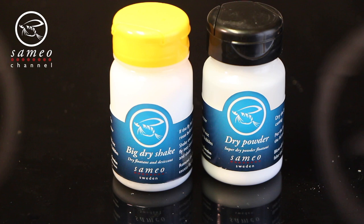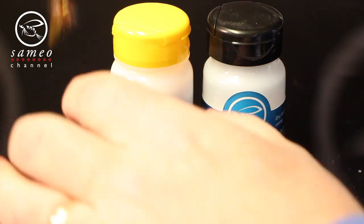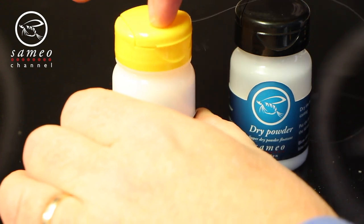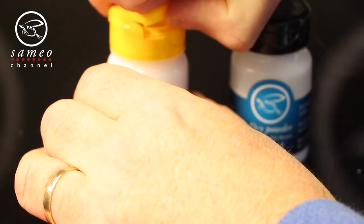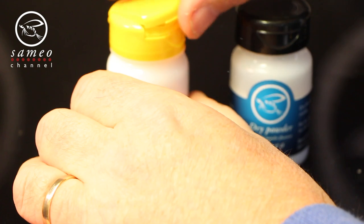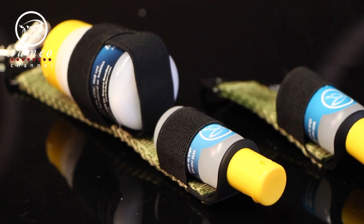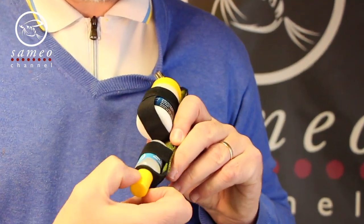The dry powder and the Big Dry Shake both have a fine hydrostop powder that keeps your fly dry longer. It is a great way to make a drenched fly dry up and be ready to use again. The difference between the two is that the Big Dry Shake has some tiny plastic beads added to the powder. These beads help to rinse the fly if you get fish slime or grass on it. The dry powder can be used to top off the Big Dry Shake when the powder content gets low. Blow the excess off the fly. The floatant gel and the Big Dry Shake is the combination I personally use the most, and we do produce a great combo holder that keeps both of these products accessible during fishing.